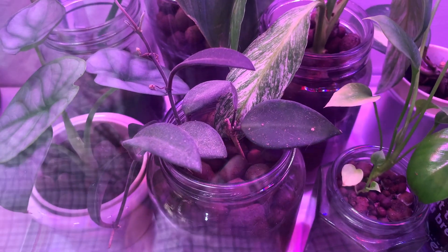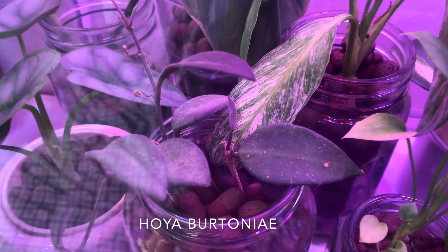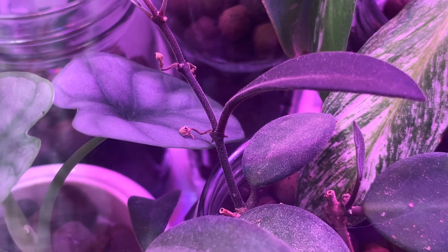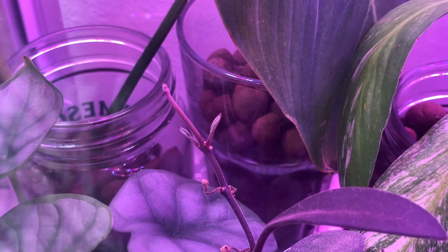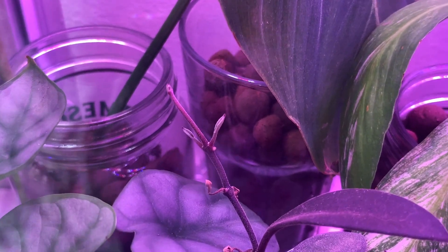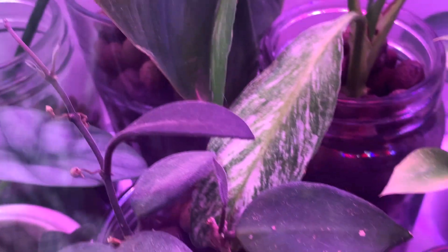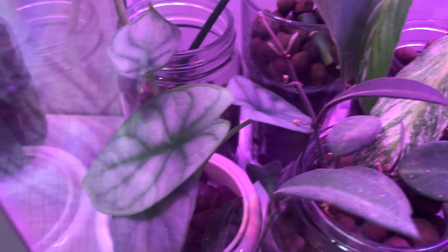Here is a Hoya burtoniae. It's interesting because I put it in here because it kept dropping its leaves every time it would put out a new one. You can see the first leaf and the second one, and then finally when I put it in the greenhouse it's keeping its new leaves, which I'm very happy about. There's also new growth over there.